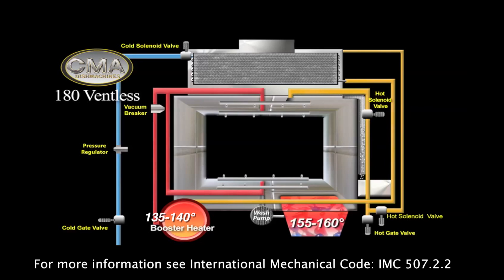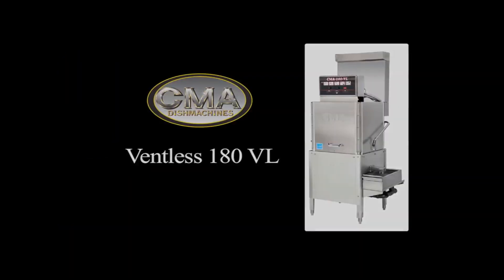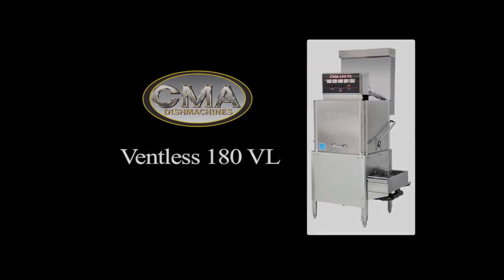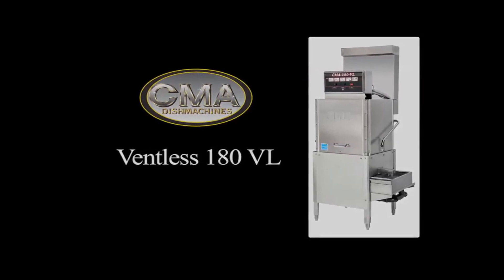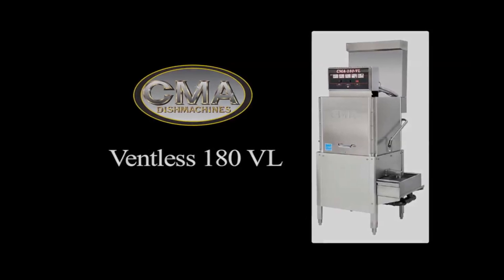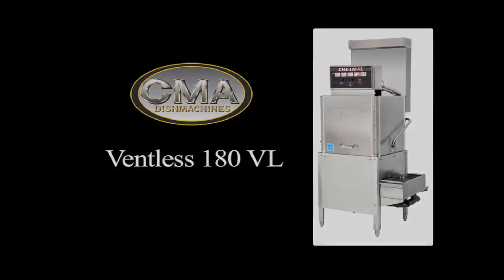The total wash cycle time is 60 seconds, plus a 30 second steam evacuation period, for a total cycle time of 90 seconds. Thus, the 180VL will produce 40 full racks of sparkling, clean, and sanitized dishes, glasses, and flatware per hour.